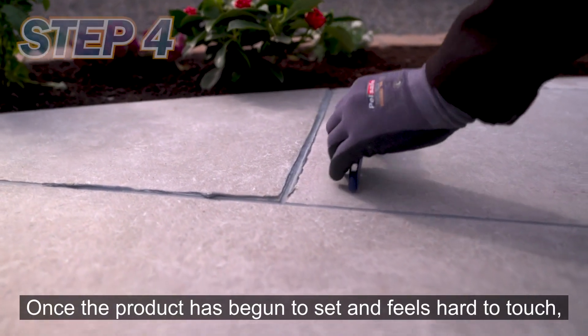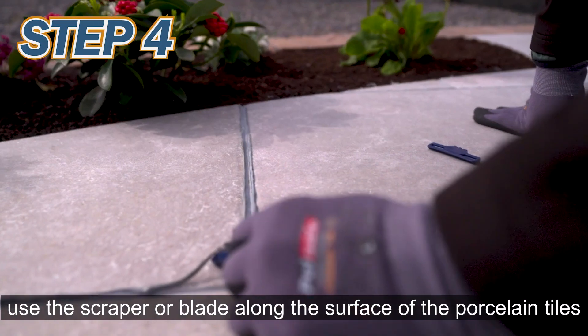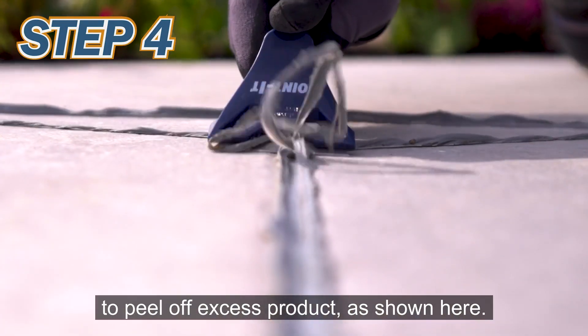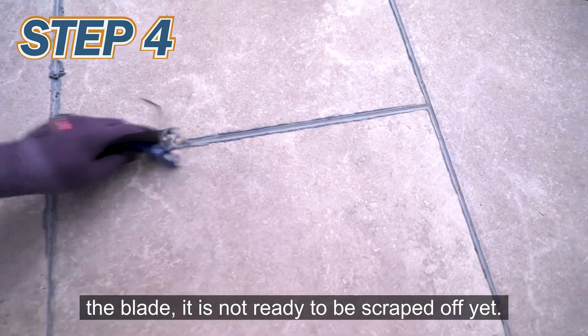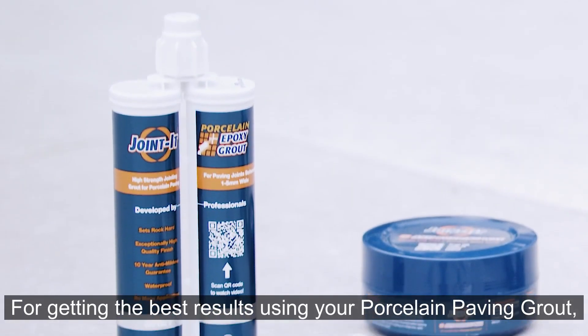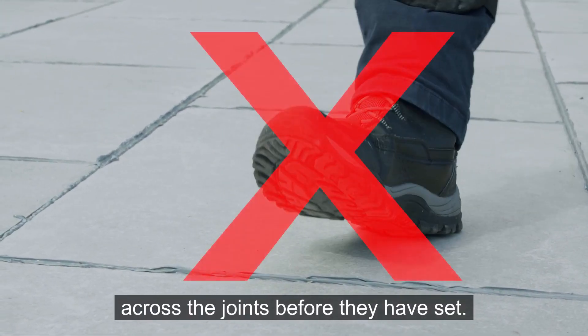Once the product has begun to set and feels hard to touch, use the scraper or blade along the surface of the porcelain tiles to peel off excess product as shown here. Always use a blade pointing away from you. If the grout feels sticky when using the blade, it is not ready to be scraped off yet. For best results, be careful to refrain from walking across the joints before they have set.